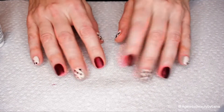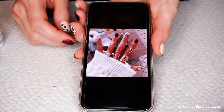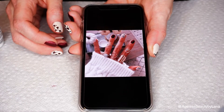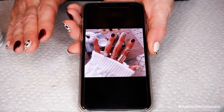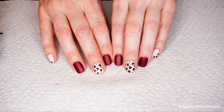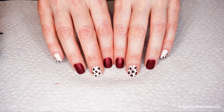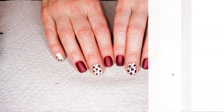I was searching for ideas on Pinterest — obviously, where else — and I came across this really cute nail design. There's no name on it so I can't tag the person, but I love this color combination; I loved everything about it. If you guys would like to see how I create my leopard print nails using gel colors, just keep on watching.